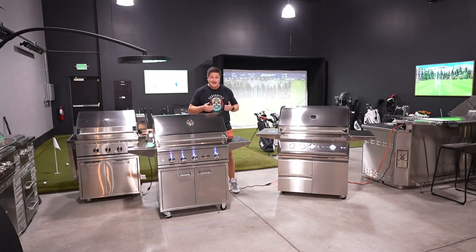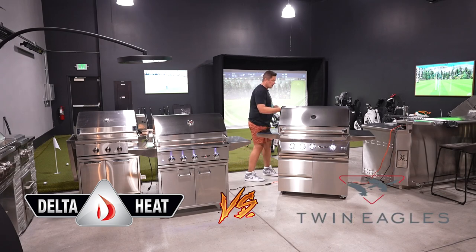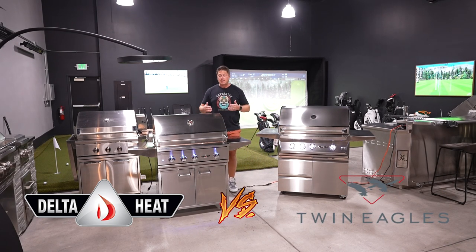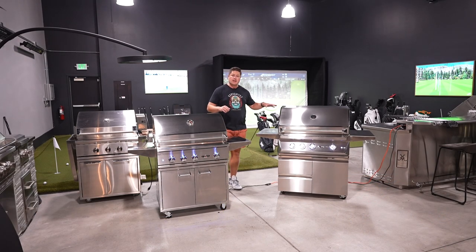What's up guys, it's Trevor with Embers Living. Today we're doing an awesome review. We're going to be reviewing a couple new gas grills we have. We have the Delta Heat model versus the Twin Eagles. Now, both of these grills are actually made by the same exact company, but the Delta Heat lineup is going to be more of their budget lineup, and the Twin Eagles grill is going to be their premium product.